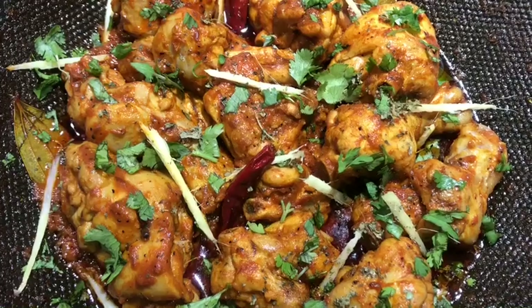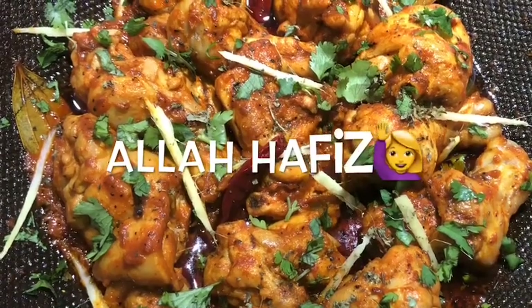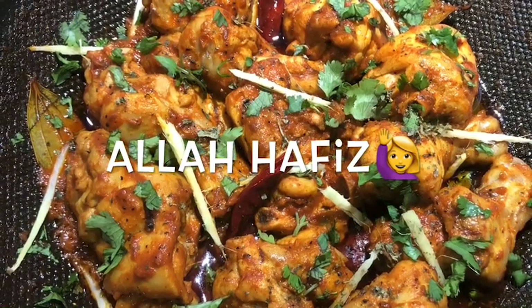This is our Karam Masala Chicken Karahi — the final look, and it's very good. If you like this recipe, please don't forget to like, share, comment, and subscribe to my channel. Till then, take care. Allah Hafiz.